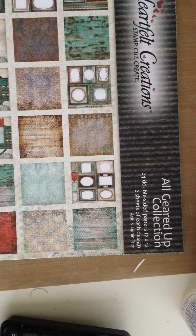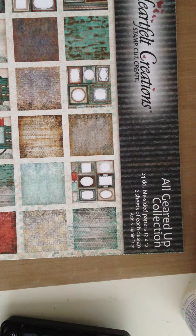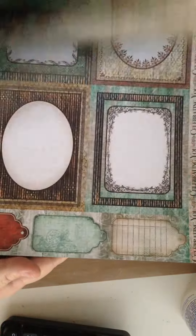Hi everyone, Karen here from Craftily Yours with the design team project for Cut at Home. Today I'm making a project using the Heartfelt Creations All Geared Up collection. I just got this paper — it's great for masculine projects and it's just really pretty. It can also be used of course for feminine projects, which is what I'm doing today.